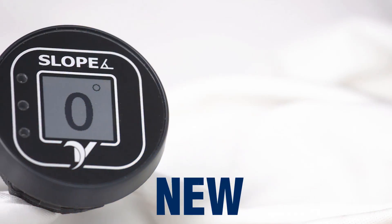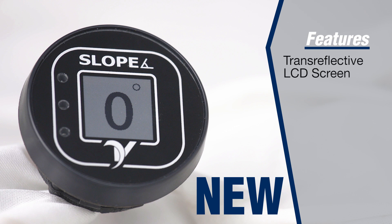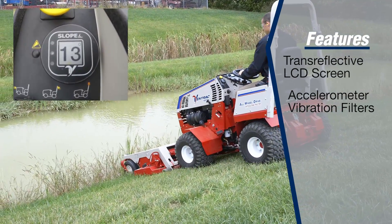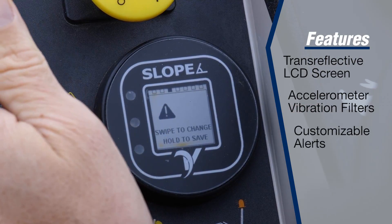The Ventrac Digital Slope Gauge gives crucial information to help you make safer decisions. It features a trans-reflective LCD screen for excellent daylight visibility, a built-in accelerometer and vibration filters for accurate slope measurement, and customizable visual and audible alerts.